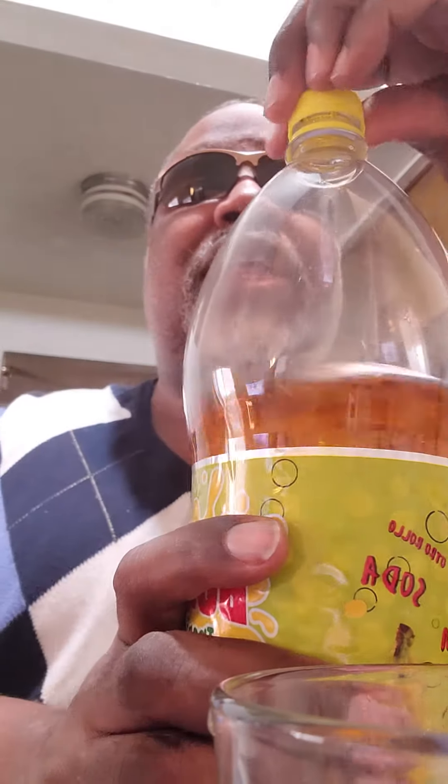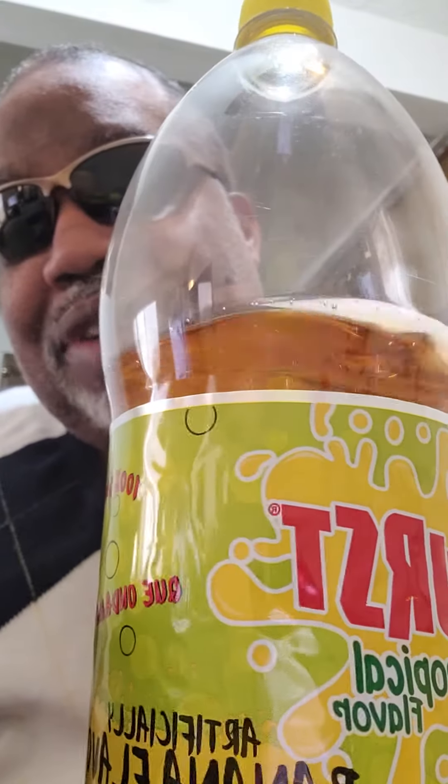Let's pour it on some ice. I'm probably pouring way too much in this cup, but you know what? I'm going to drink it because it's good. Close that cap, pour that in there. So the Burst Tropical Flavor banana is going to get a thumbs up. It's good stuff.